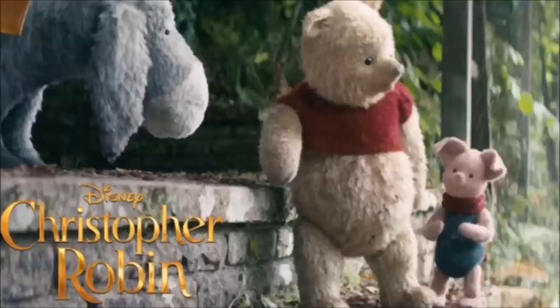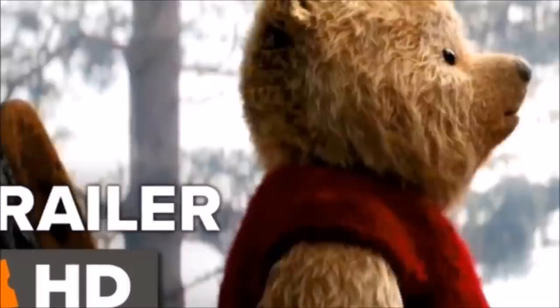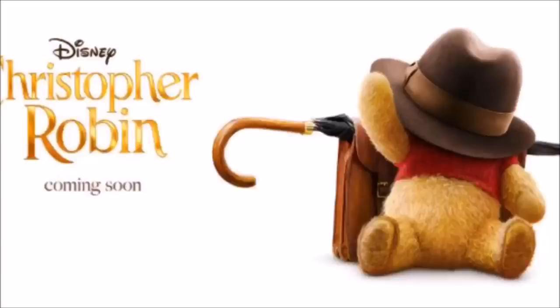¿Quién no vio esta caricatura tan preciosa con tanto sentimiento? Todos los personajes son demasiado bellos, son chiquitos y tiernos, y son como peluches. Entonces en esta ocasión vamos a hacer a este personaje tan famoso que se llama Winnie the Pooh, o el osito Winnie, o como ustedes le quieran decir. Pero yo lo conozco más como Winnie Pooh.